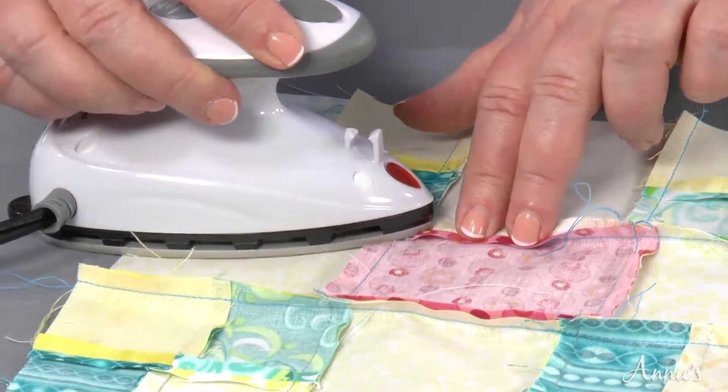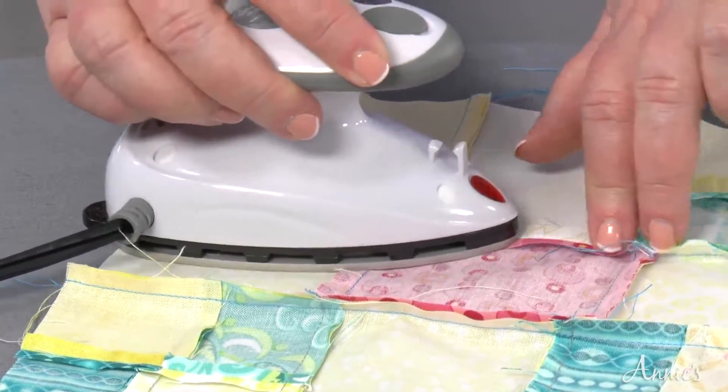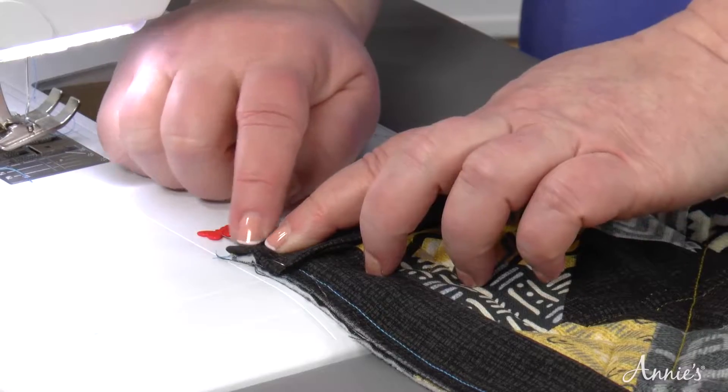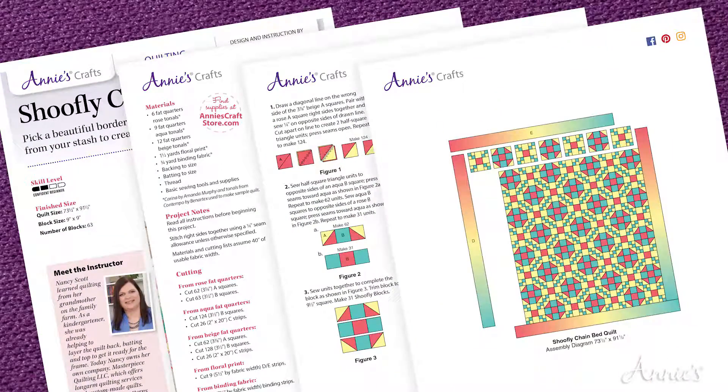Reduce bulk by pressing seams to nest together. Assemble the blocks and border into your quilt top. Bind your quilts with perfect mitered corners. This class includes downloadable step-by-step instructions and materials list for the Shoe Fly Chain Bed Quilt.